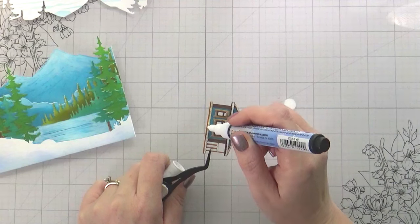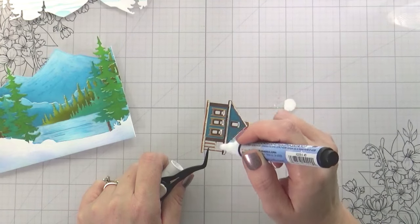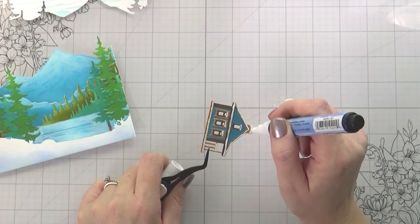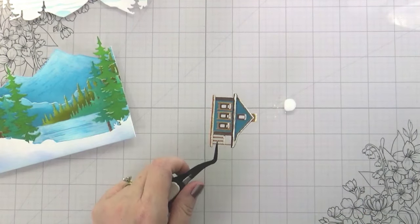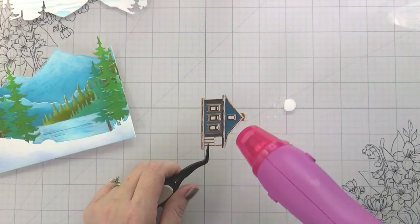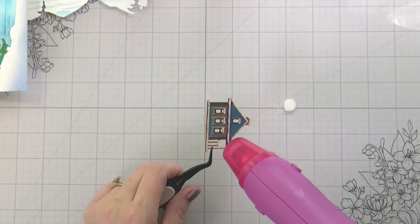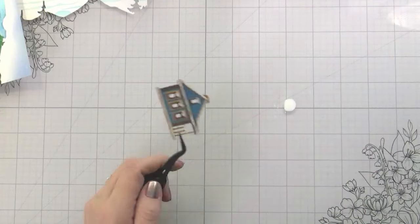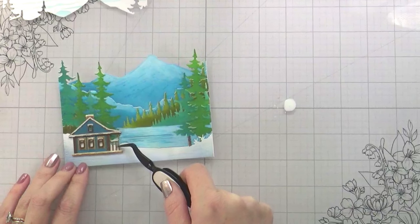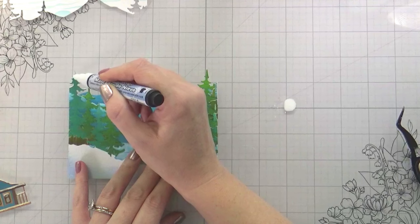If you do not have a snow marker, how can you add the snow? You could use a clear embossing marker — Versamark has one, Ranger Distress Ink has one — and you could do the same thing. I would recommend that you treat your entire piece with an antistatic tool, go in with your marker, and then use a white puff embossing powder the same way. You wouldn't have to do it twice, and it's an alternative to what I'm doing.